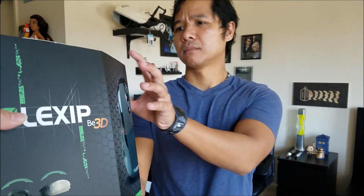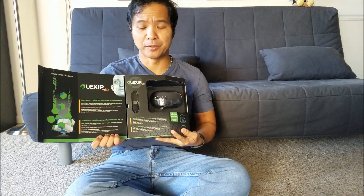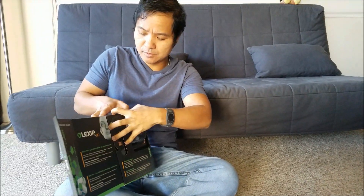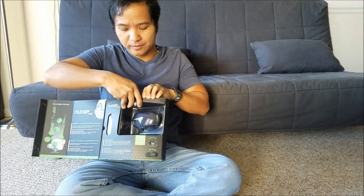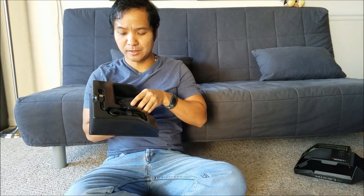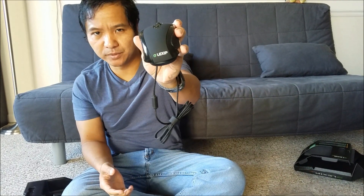Hey, why don't you try this new Lexip 3D mouse? Give it a shot. Thank you so much, I'll try it out. Go ahead and open it — it opens with ease. Can I pop this open? So... don't see any tape on this, just gonna pop it open like this. There you go, easy peasy. I see my cat's coming over to talk to me. Here is the mouse. I'm just narrating, okay? So this is what we'll be using today. I like it. Lexip. That's right. Lexip.